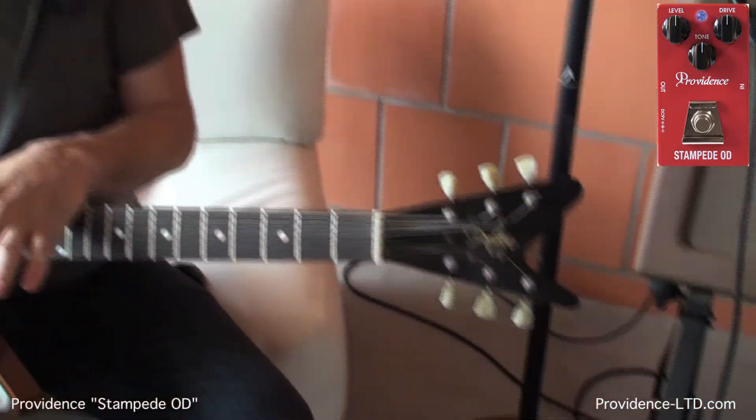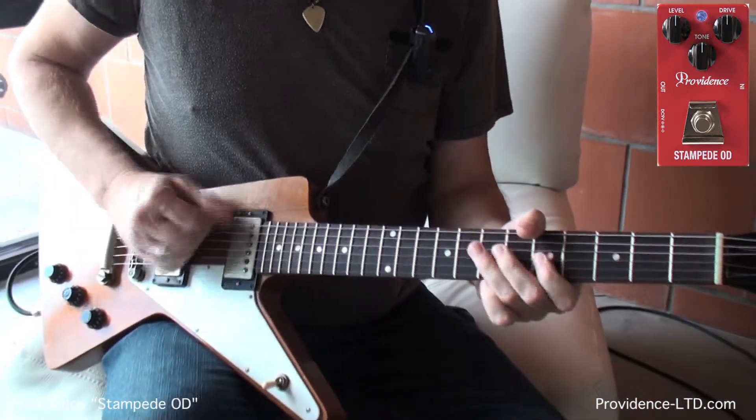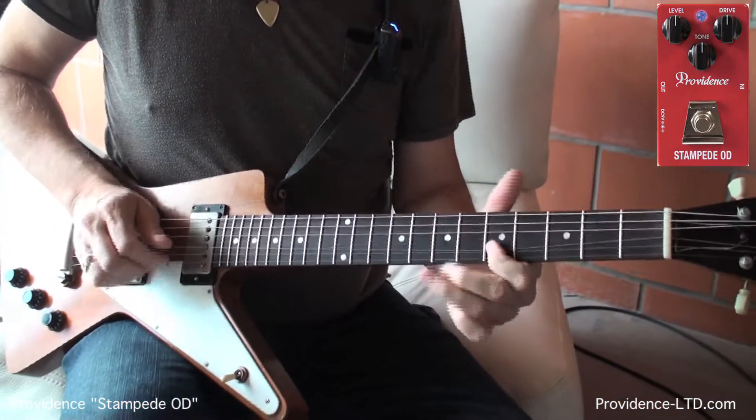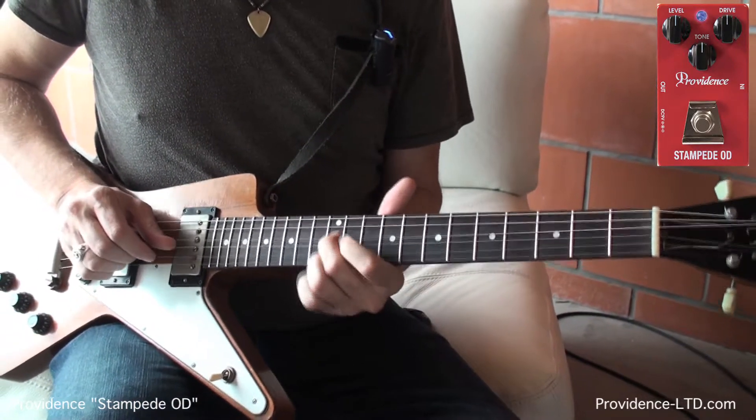One thing I did want to show you guys: like all of the Providence stuff, they all work as well with humbuckers as they do with single coils, and the Stampede sounds amazing with humbuckers. I'll show you now. Same amazing clarity as you get with the single coil — it's just a humbucker tone. Doesn't mess with your amp at all.